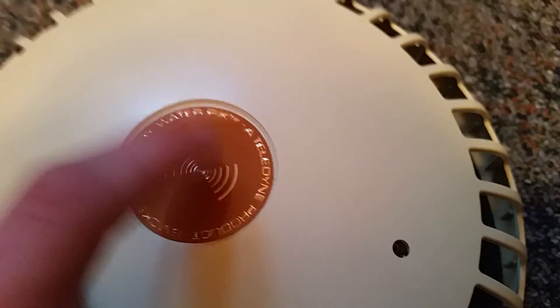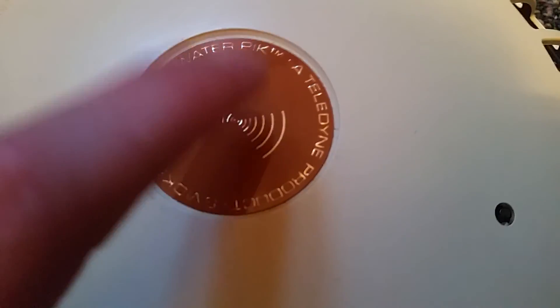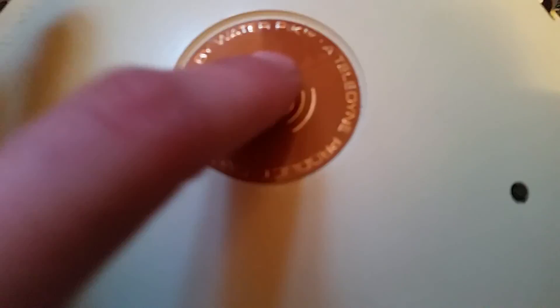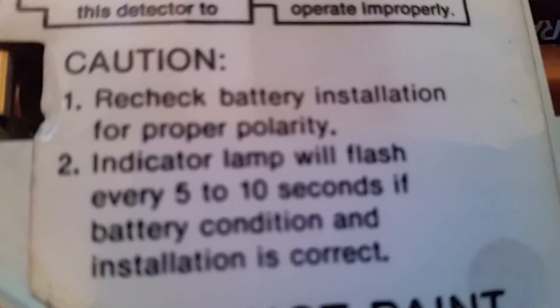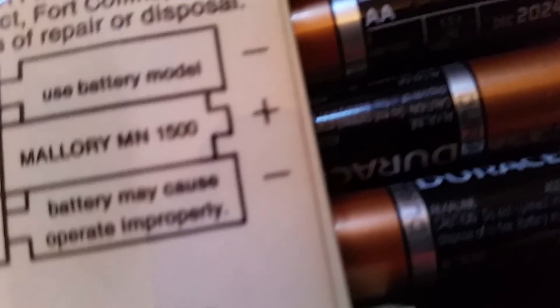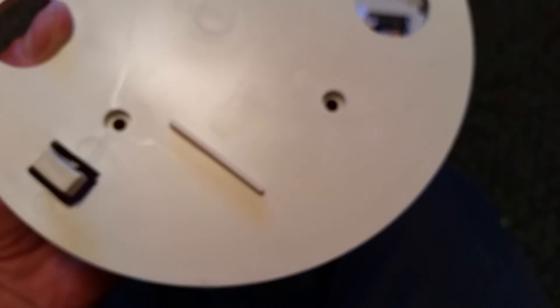I thought before I got this that this piece was a test button, because it is a test button in some later models. But no, it's just decorative. Looking at the back: here's the battery compartment, and it says the indicator lamp will flash every five to ten seconds if battery condition and installation is correct — so I probably just need new batteries. Here's the mounting bracket with four screw holes.